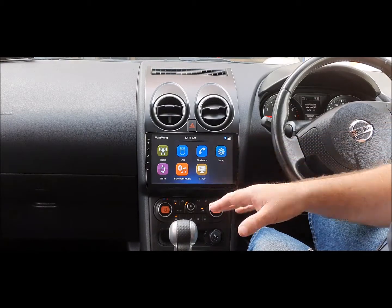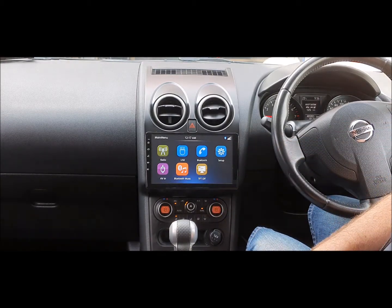Everyone loves these 9-inch screens — obviously they're a lot bigger than the other screens, which are normally 5 to 6 inches. They've got high resolution and all the good features.